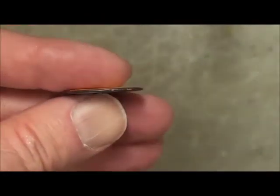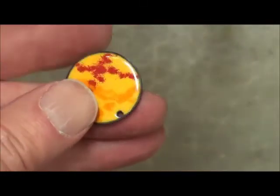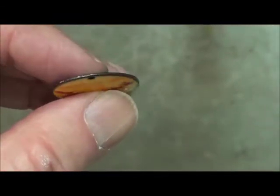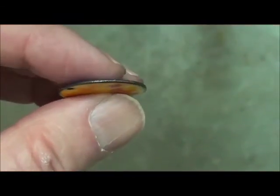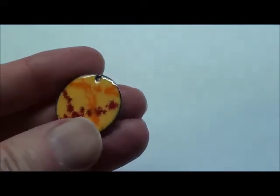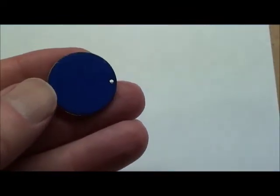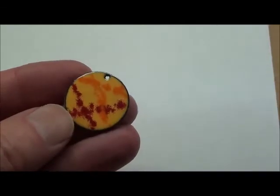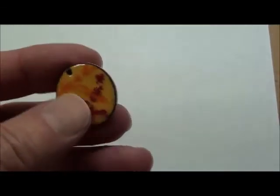After the second firing, there's a black edge of copper that you can either leave there, or you can use a stone to scrape it down. This is what the stone looks like — it lets you polish the glass itself or take off the oxide. That's the finished piece. It took two two-minute firings and a little bit of cleaning in between. And that's the basics of doing enamel.